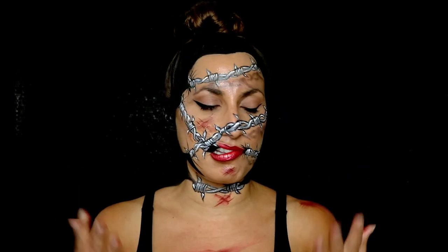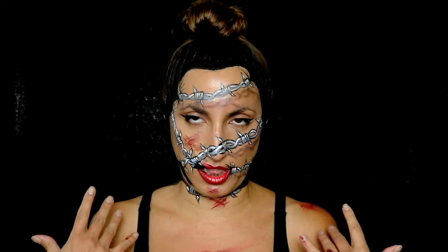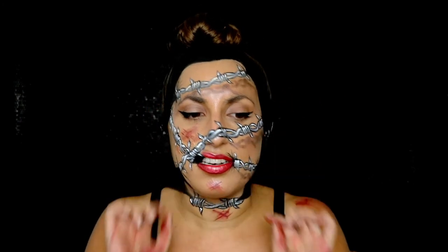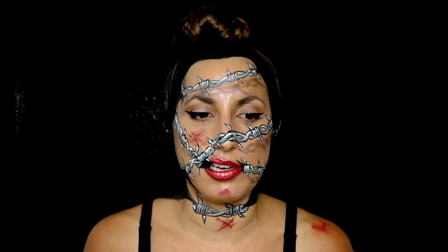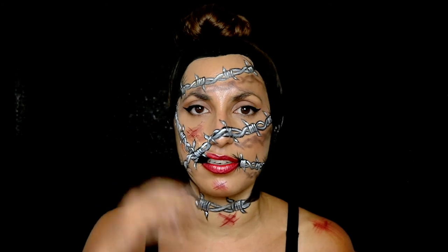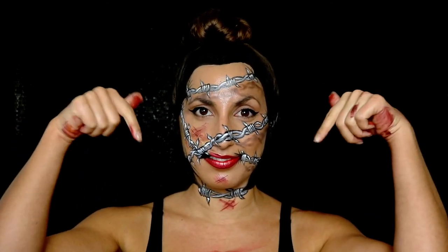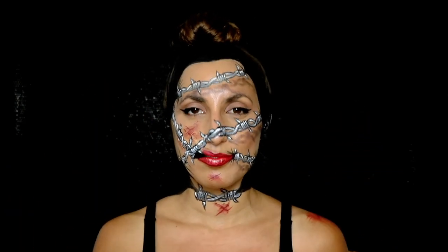Alright guys, I would love to start over — this is really hard. It's hard to talk with this thing on. I can't really talk because I have latex and some tape on my mouth. But anyway, that's it guys! I hope you liked it — leave me a thumbs up if you did, subscribe to my channel, leave me a comment down below, and I'll see you soon. Bye!